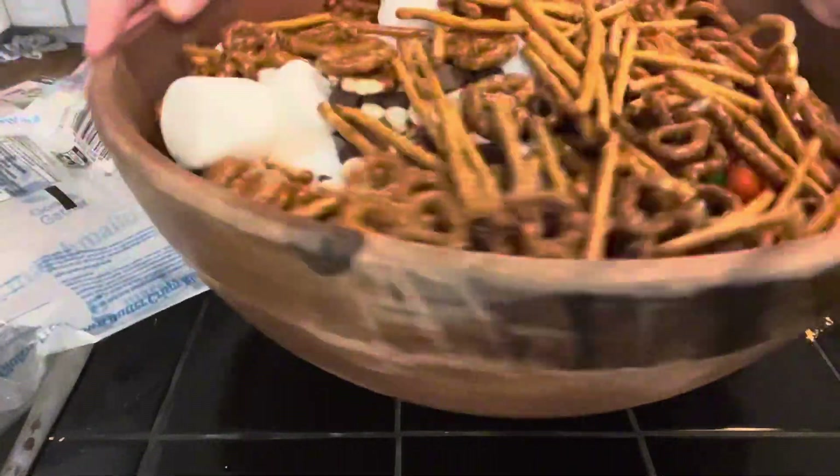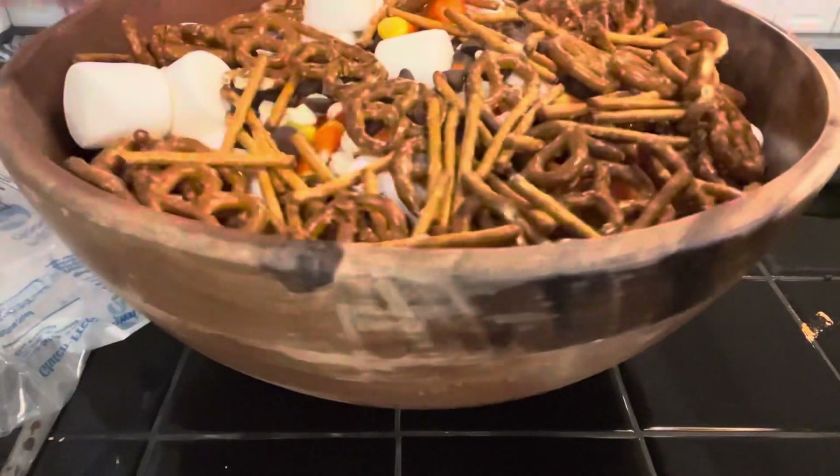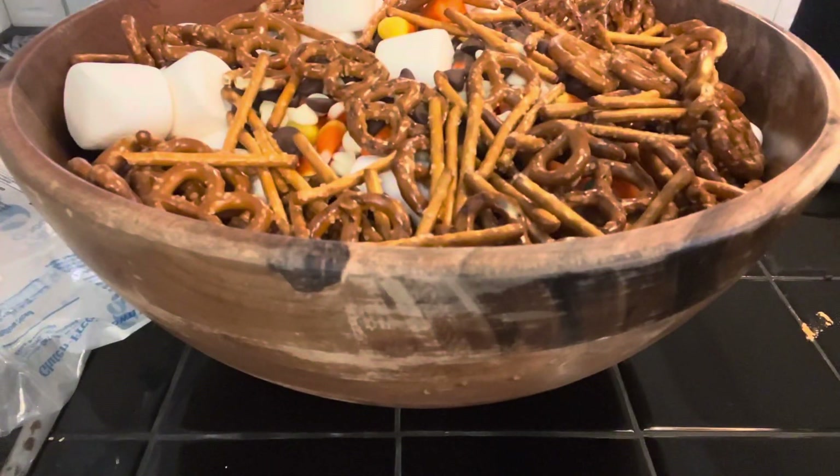After we've got everything in, it's time to shake it all up. Now this is a lot harder than we thought — we are using a ginormous bowl, so we had to really work hard to shake up this mix.